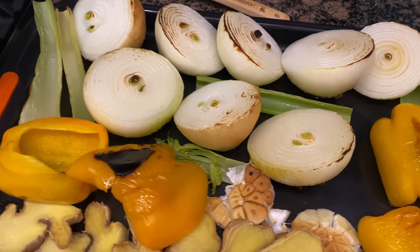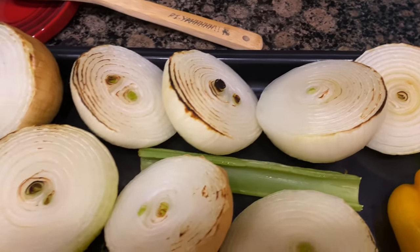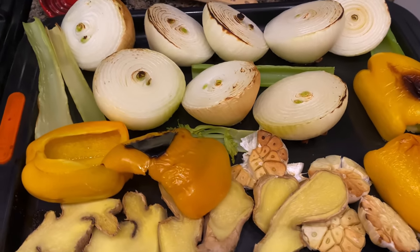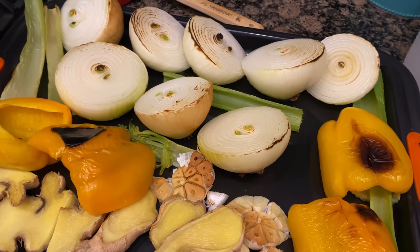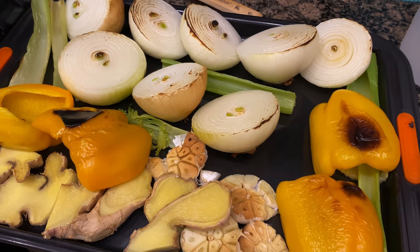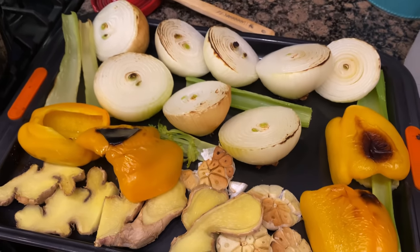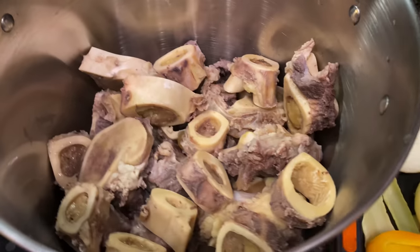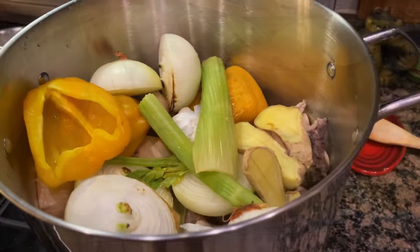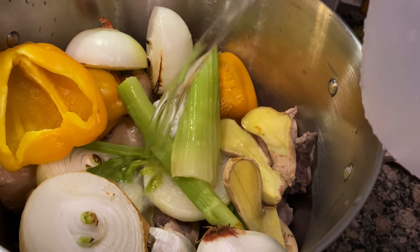We've removed the vegetables from the oven, and as you can see, we got some charring that has formed on them. Some probably like to char their onions a lot more than this, but you can run the risk of really burning it — of course you can always wash off some of that excess charring. The garlic roasted up really beautifully. I'm going to go ahead and add all of this to my pot of bones and brisket that have been washed off, and then I will add some water.